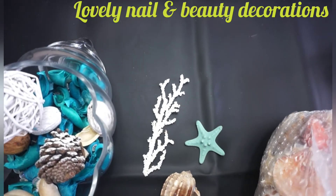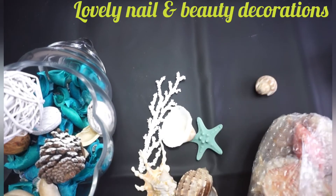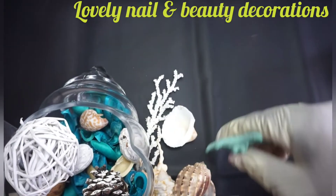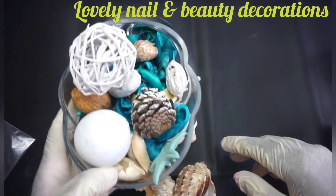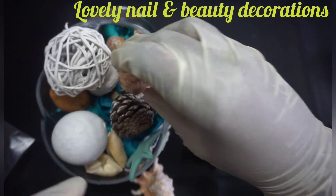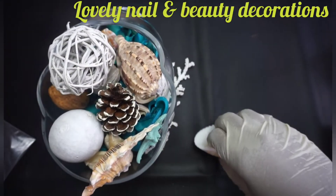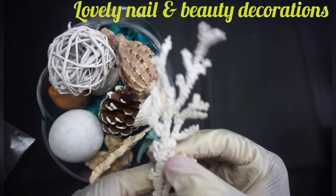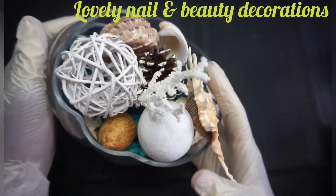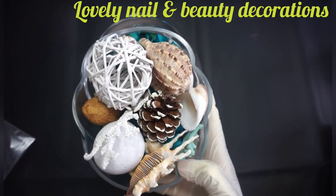I'm gonna pick some of the seashells and put them inside my vase. I'm gonna add this fake small tree as well. This is my second decoration — it looks amazing! I didn't know the result would be like that.